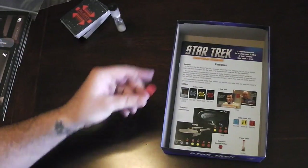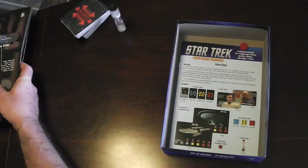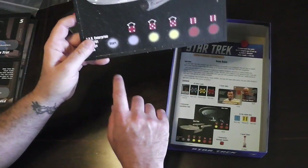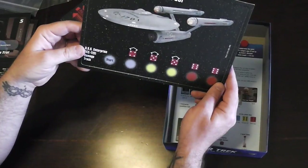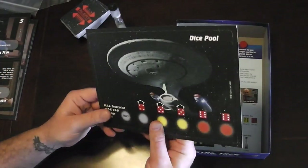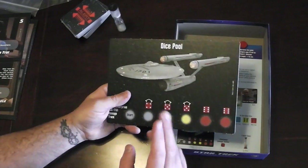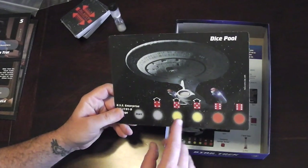We have a little red place marker or token, which I think is going to move along the track on our ship board. You can see we have the original Enterprise on one side, and on the other side we have the Enterprise D. The game is designed so you can play either original cast or Next Generation cast, or mix them up.